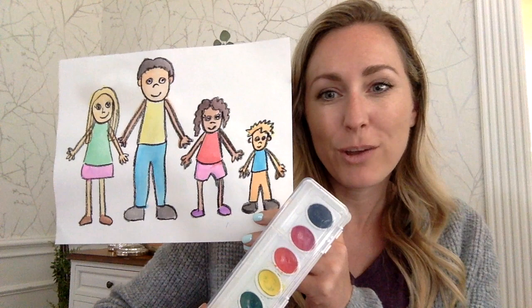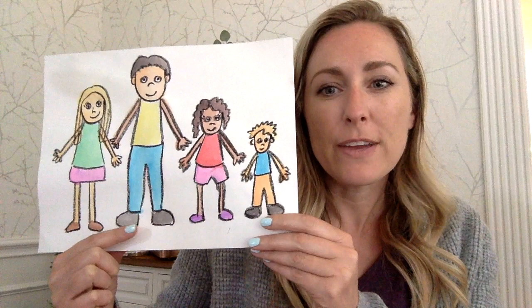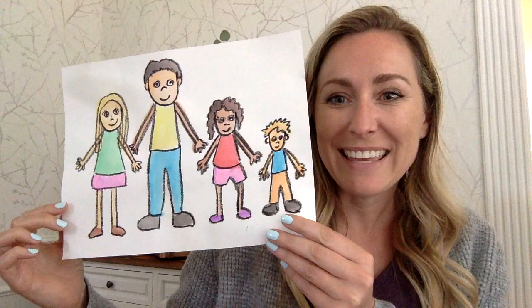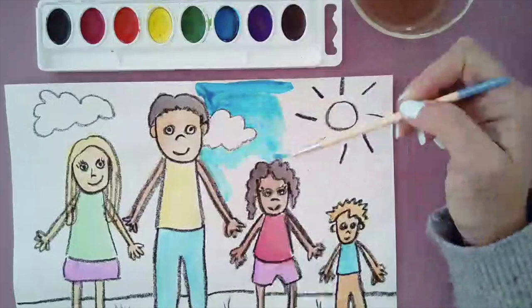All right guys, so here's our family portrait that is filled in with color. I used watercolor paints to fill in my color, and what's nice is when you use crayon or oil pastel you don't have to worry about the lines getting blurred with paint — it just goes right over the top of it. So now I want to think about my background, because filling in my background is going to make it look really nice and finished. It's also going to give me a sense of where my family is.